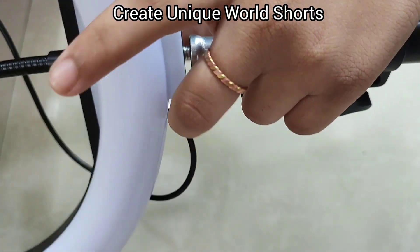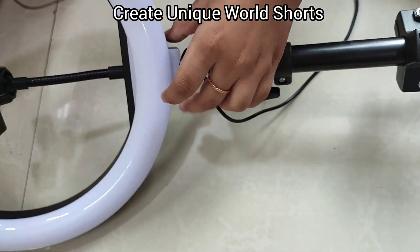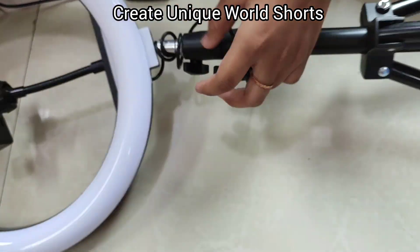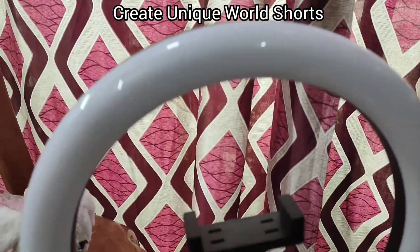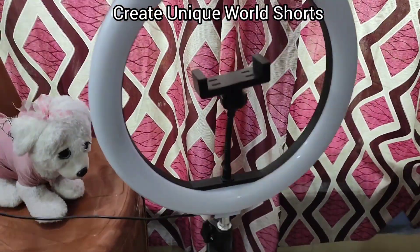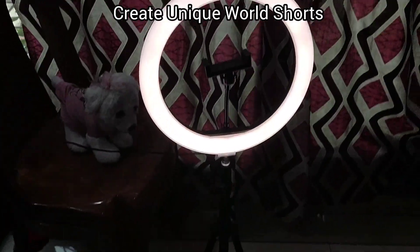So let's connect the ring light and the stand. Our ring light is ready — here you can see. Let's turn it on; this is the switch. And here I have turned on the ring light.